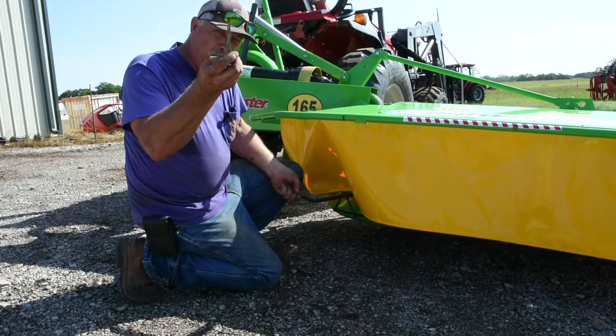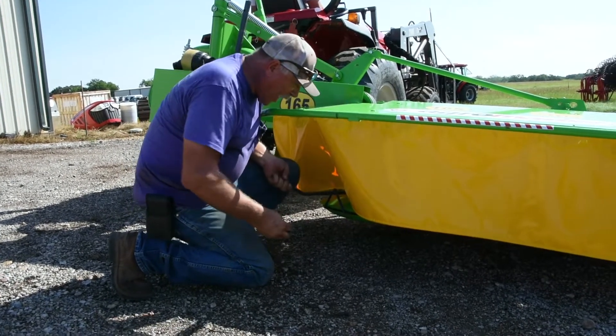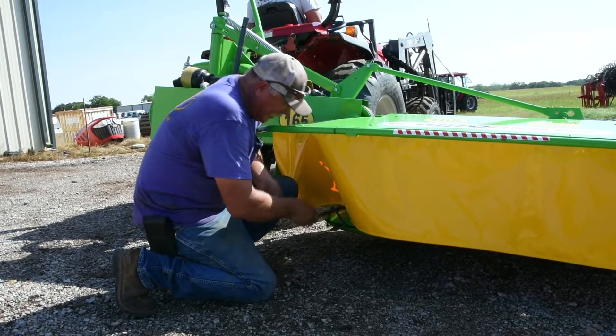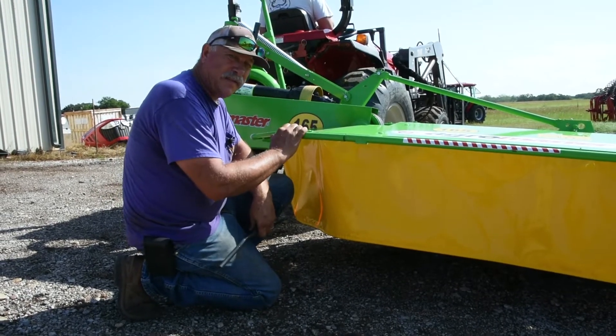There's your blade — it's curved on the 3065. To put the blade in, you pry up, take the blade, put it in, and pull on it. And that's how you change the blades on a SFI drum mower.